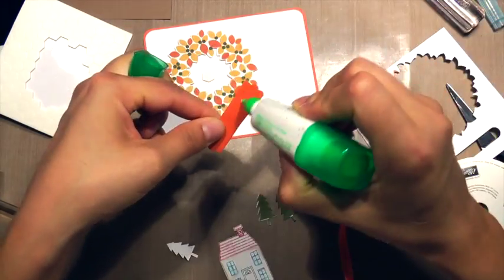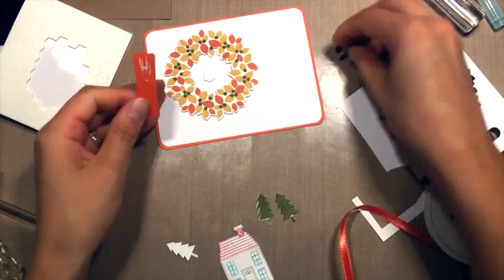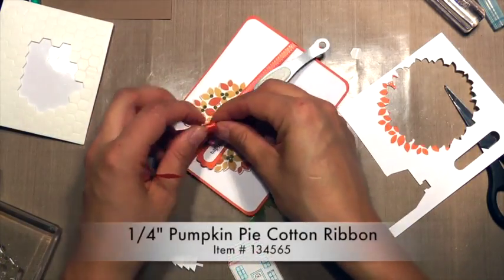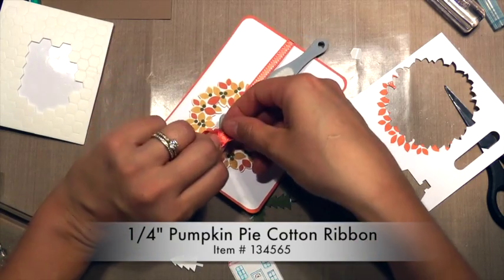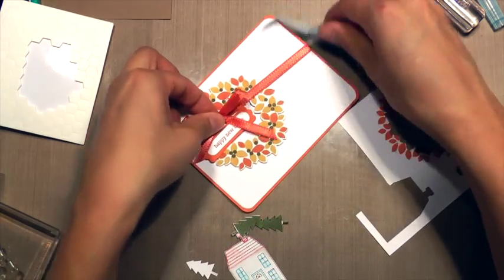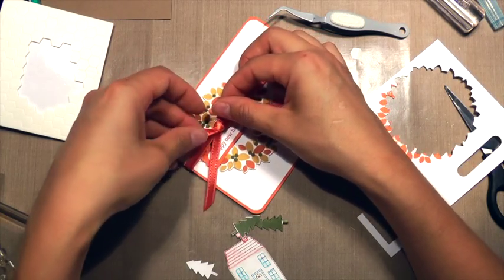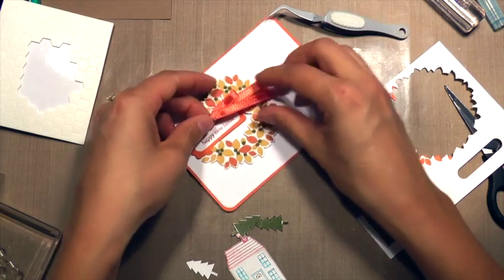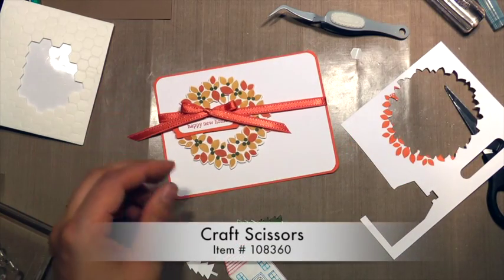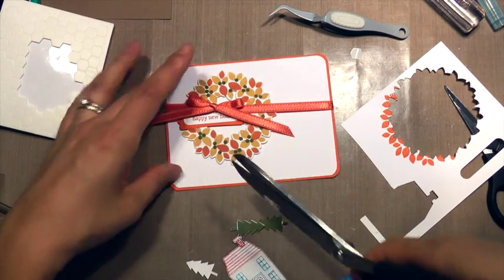I put a Stampin' Dimensional in the center of the wreath because one side of the sentiment is going to overlap on there, and then I put glue on the part that's just going to lie right on the leaf. I'm using some ribbon to tie around — this color is discontinued, but the closest is Tangelo Twist or Pumpkin Pie, which will work just fine. Using my craft scissors to slice through that ribbon.